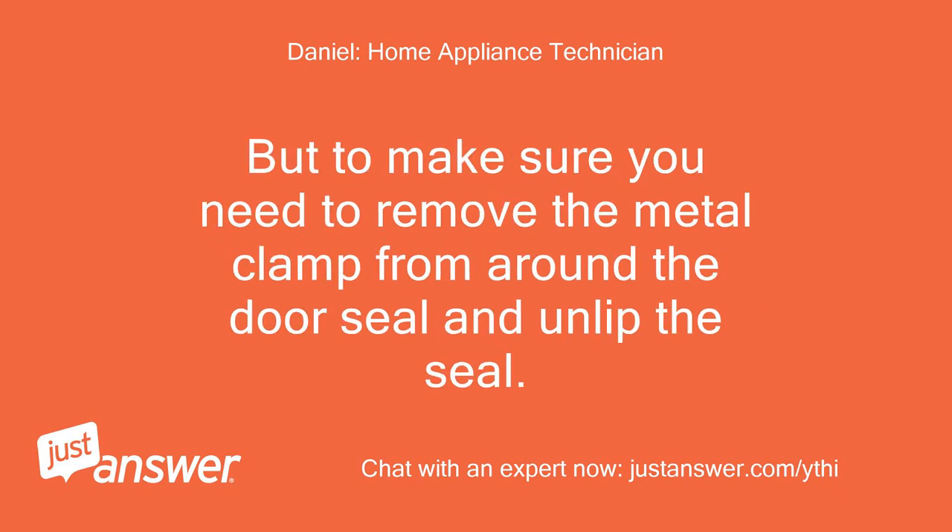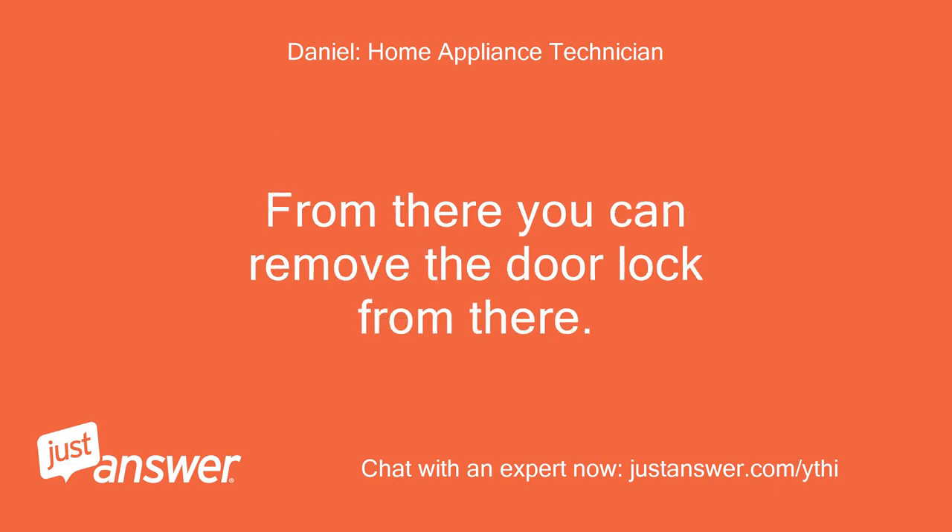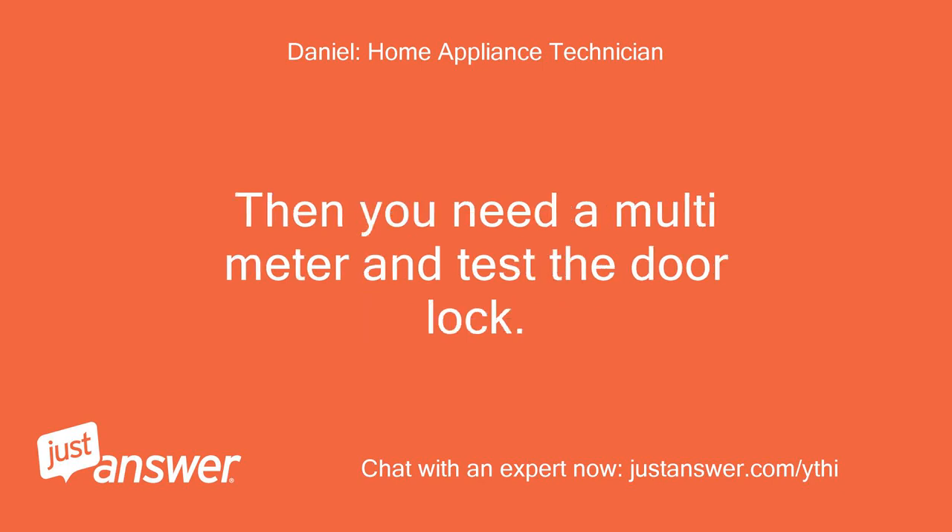To make sure, you need to remove the metal clamp from around the door seal and pull back the seal. From there you can remove the door lock.